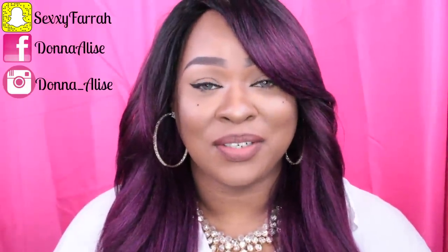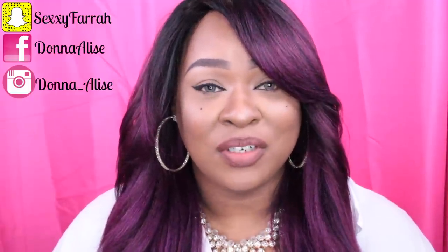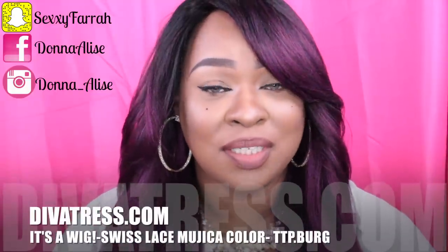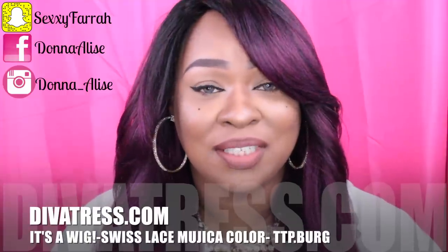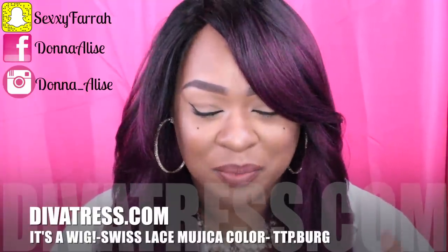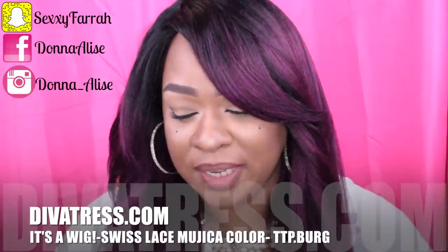First, I want to apologize for the background noise — that is my air conditioner. It's summer, it's hot, so I'm gonna need that on. Let's get into this video. This is coming from divatress.com and I will leave all the links to this unit down below in the description box so you guys can just click on that link and it'll take you right to the unit. Let's get into this review.